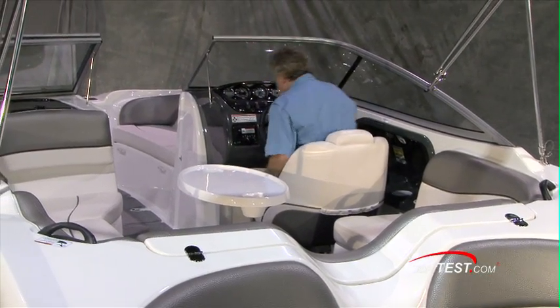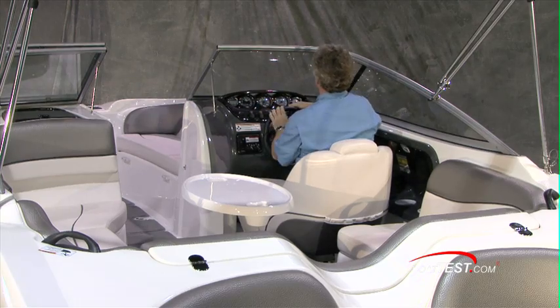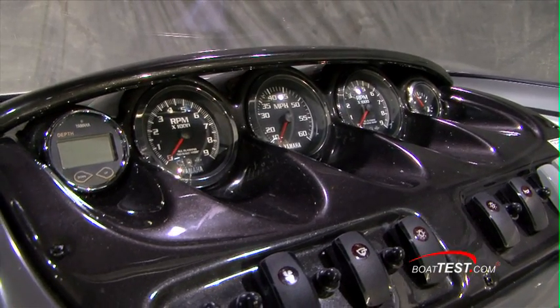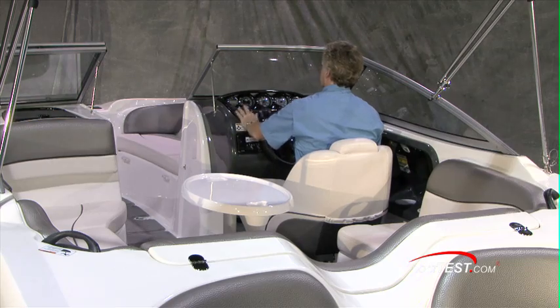At the helm, we've got a nice captain's seat with a flip-up bolster. Gauges are all laid out nicely: speedometer in the middle, RPM to both sides, fuel to the right, depth gauge to the left. Rocker switches with circuit breakers next to them.